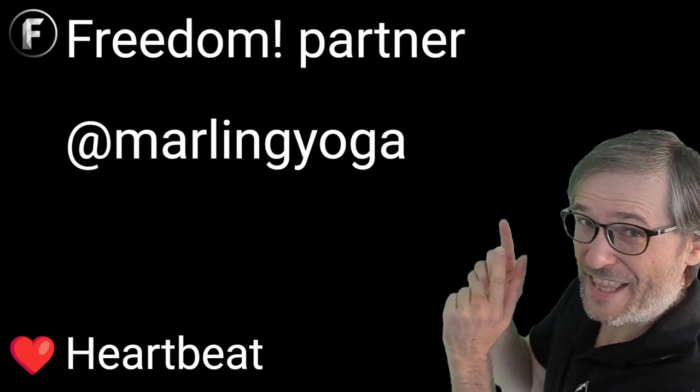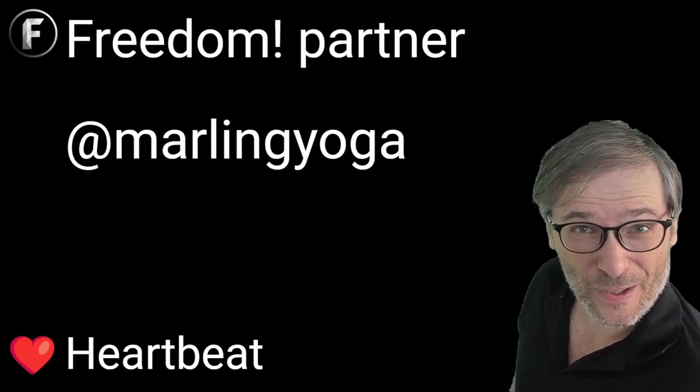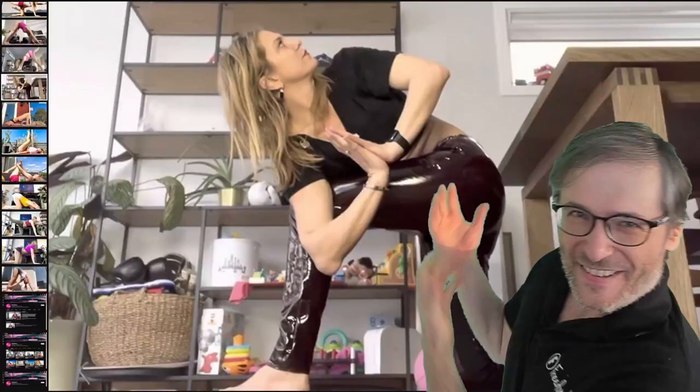Hello Freedom Family! Today we shine the partner spotlight on Marlin Yoga and we will show you her channel using Heartbeat. She has a passion for yoga and here is the lovely lady.